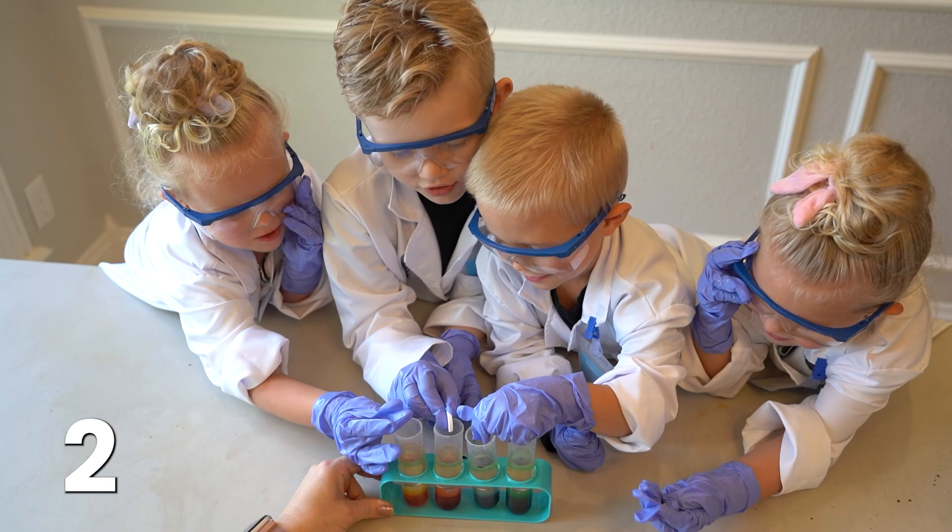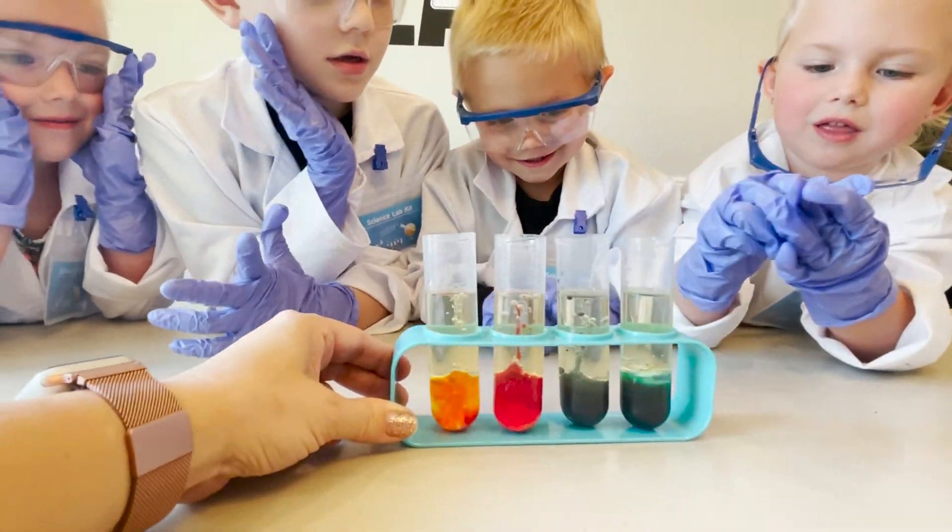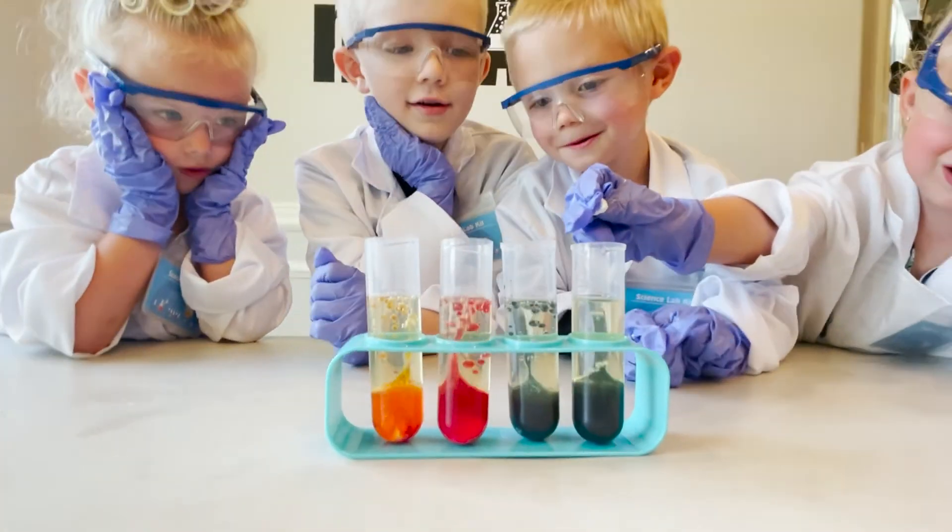Three, two, one — drop! Go, Marley, put yours in. Click — there we go. Watch, watch, what's going on guys?